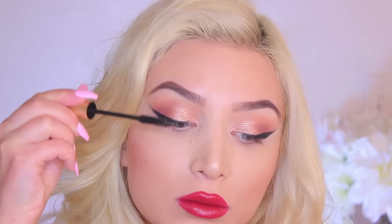Taking my L'Oreal Voluminous Mascara, I'm going to coat my lashes, both upper and lower, very generously. And that is all. I hope you guys enjoyed this old Hollywood glam-inspired look from Lily. Happy New Year, guys! I love you! Bye!